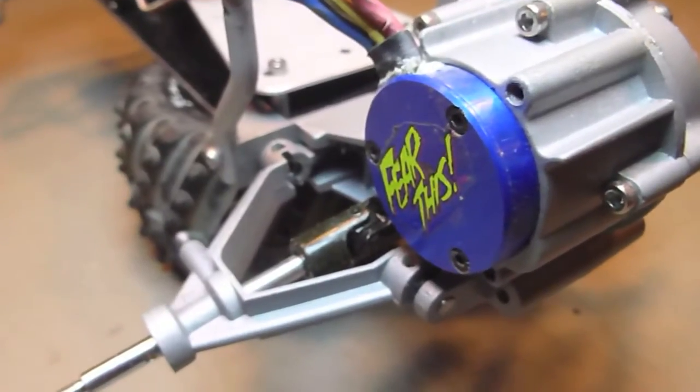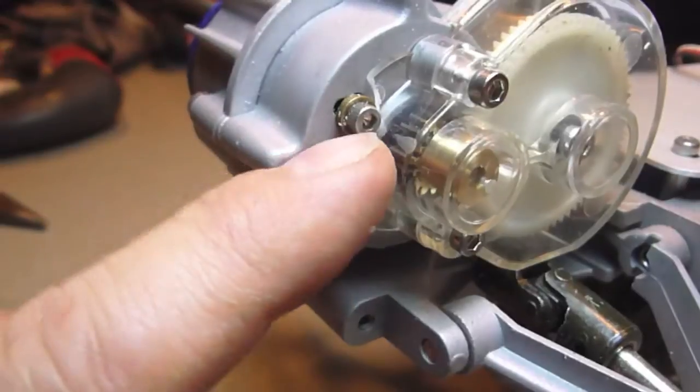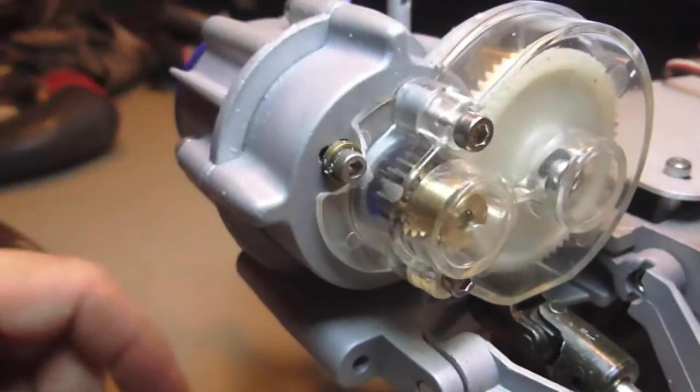Finally, I got the brushless motor machined. Fits in perfectly, beautifully. A hole was already drilled here, so I used it to retain the motor. Why not, right?